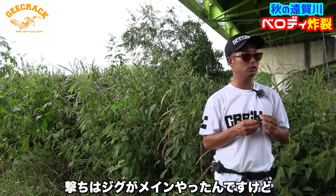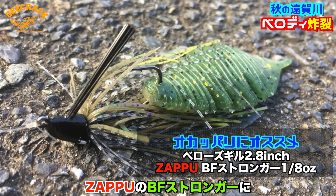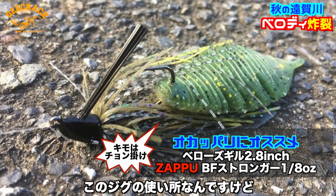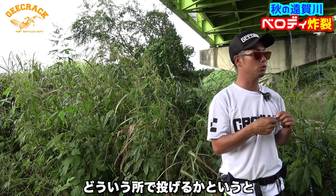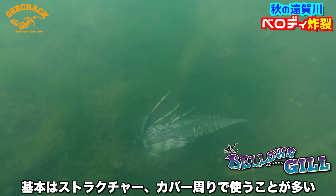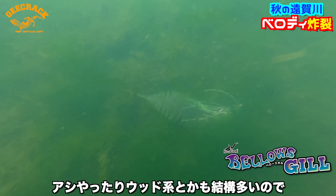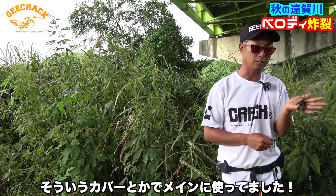今回は巻きと打ちをメインにやってたんですけど、打つって言ってもジグがメインでした。このザップのBFストロンガーにベローズギル2.8インチのチョン掛けがメインです。このジグの使いどころですが、基本はストラクチャー・カバー周りで使うことが多いです。リップラップやテトラ、アッシーやウッド系のカバーなどでメインに使っていました。